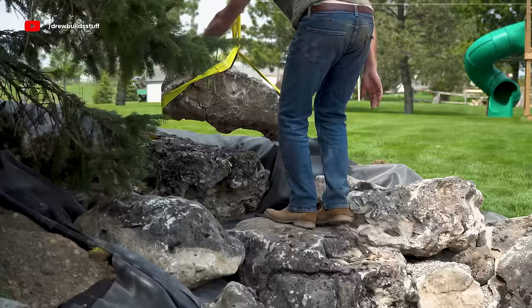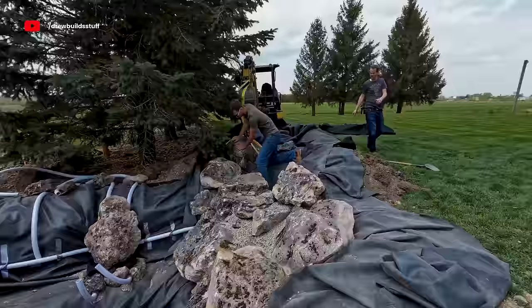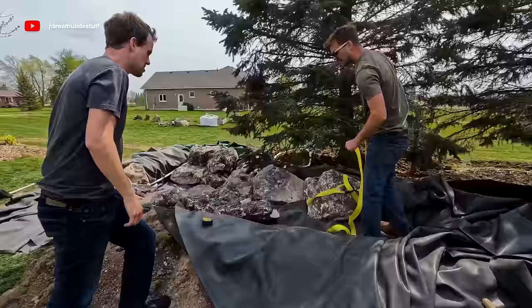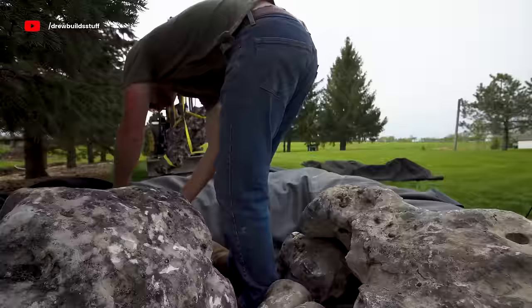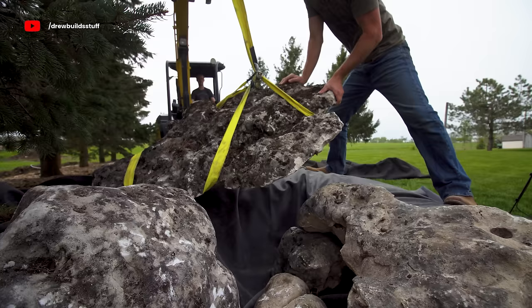We had the excavator rented for a full week to place these stones, and on average it took at least an hour per individual boulder. The area underneath would have to be dug with a shovel to fit the boulder's contour, then placed a few times to get it sitting right and feel confident it's never going anywhere. After a week of that, the majority of stones were placed and I could move on to some concrete work.